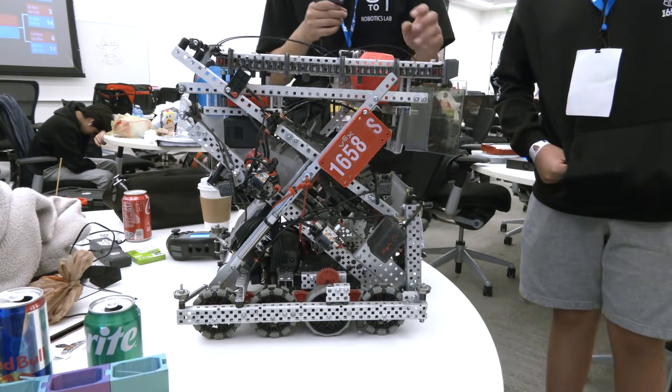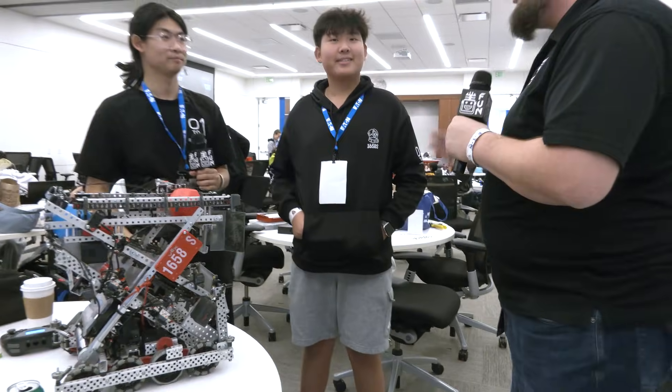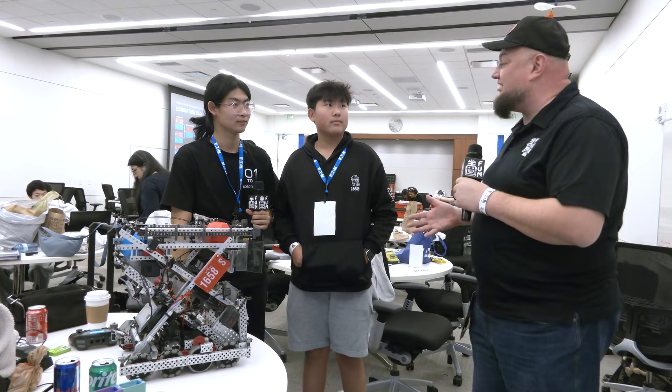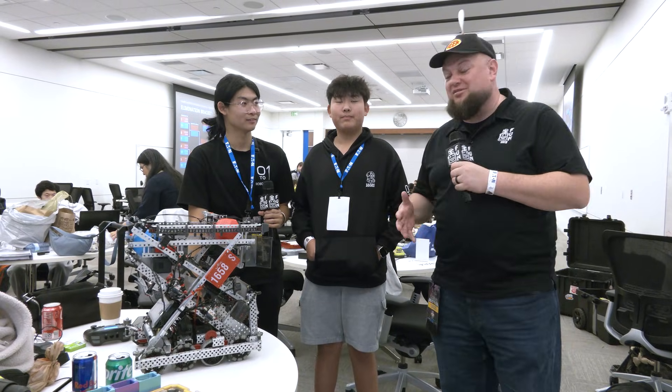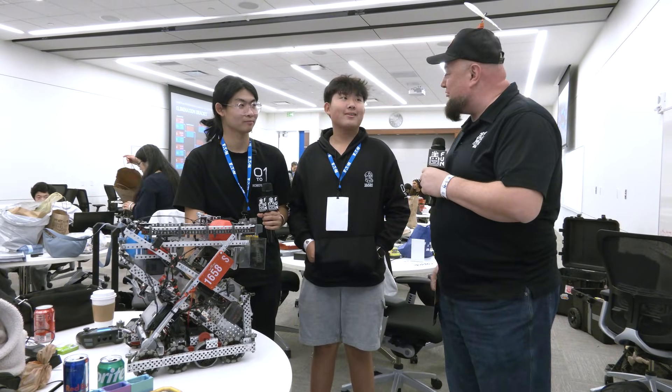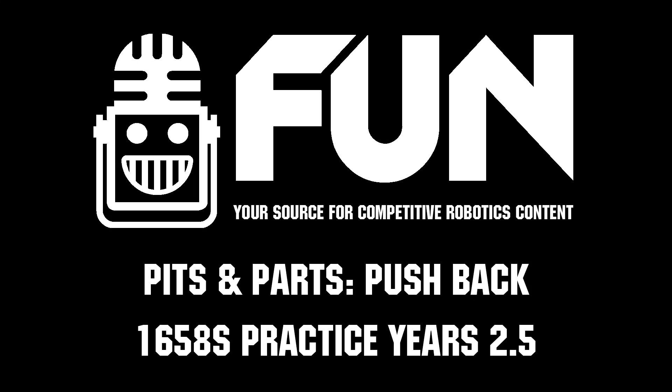Practice Years 2.5, first off congratulations on your success so far. Filming this at Launch — you are currently the number one seed, and going into eliminations, I wish you the best of luck. Can't wait to see what awesome designs you continue to come up with throughout the rest of the pushback season. Thanks a lot guys, and good luck the rest of the way. Thank you so much.